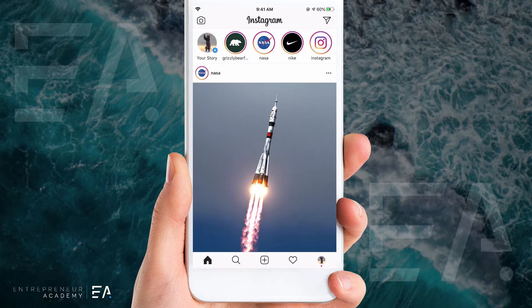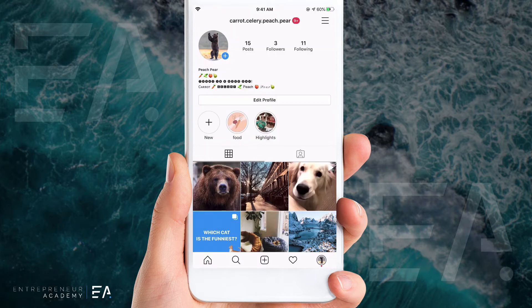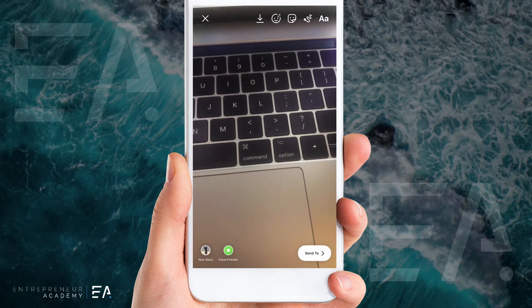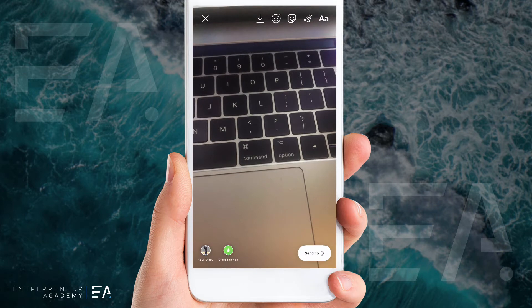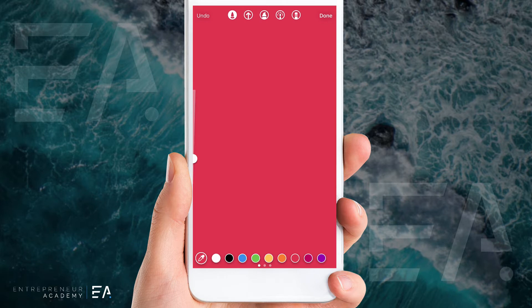The first thing we're going to want to do is create an Instagram story, so I'm going to press my story. I'm going to take a photo just of anything and create a solid colored background. To do this you grab the pen tool, select a color that you want to use, and hold down on the screen so that the whole background turns that color. Then we're going to press done.